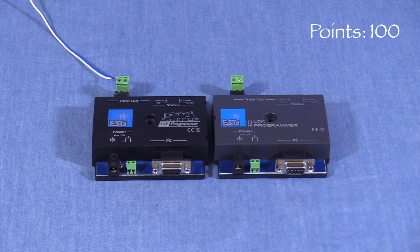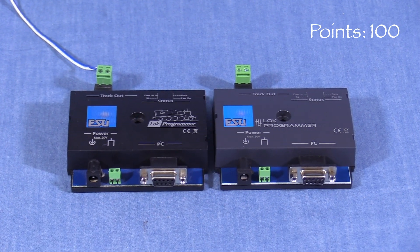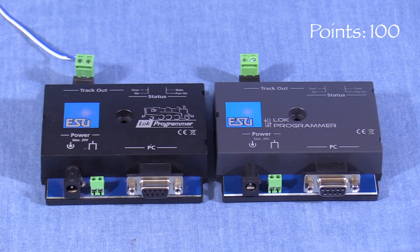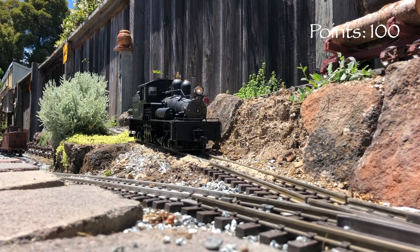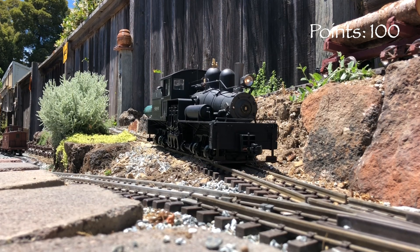Incidentally, this is actually the second LOC Programmer unit that I own. Other than some updated graphics, the new one on the right looks pretty much identical to the older one on the left that I've had for several years. I plan to mount one at my workbench and keep the other portable for use in the layout room or outdoors with my large-scale trains.